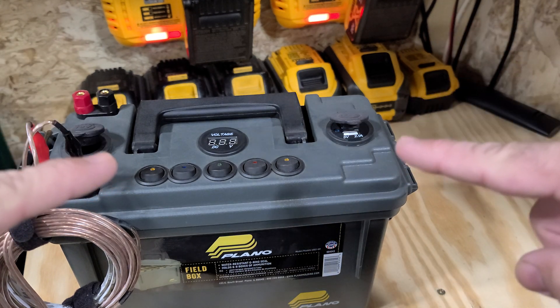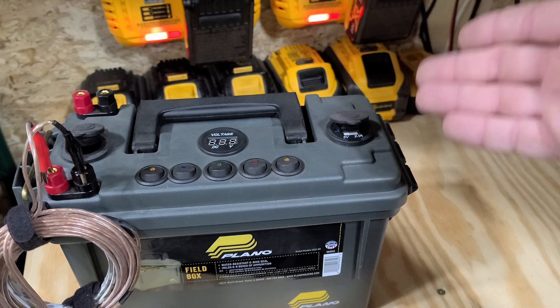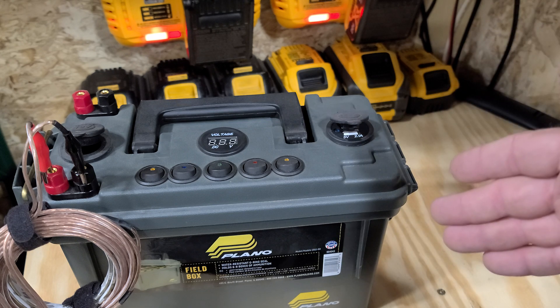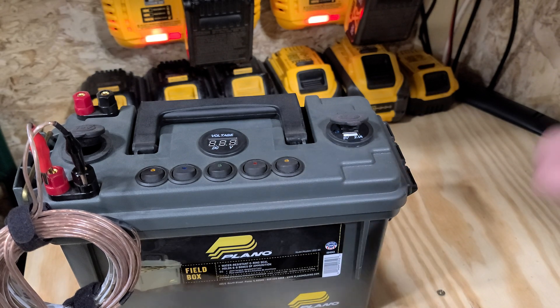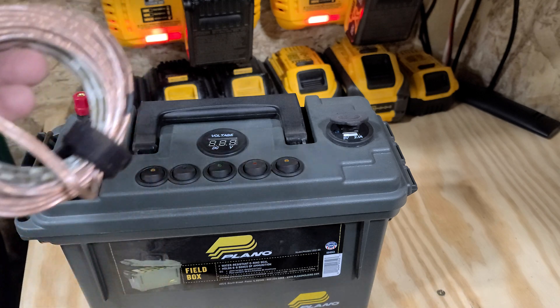But why is this a waste of money? Well, this costs typically without a battery around $100. You get a good battery, like a lithium, you're looking at $200 plus for one of these. So that's kind of a lot of money to spend on something that really only serves one purpose.